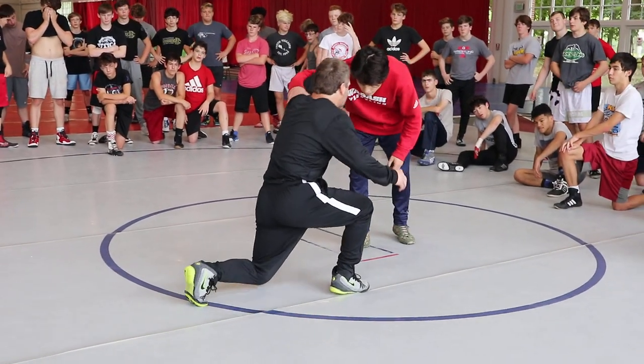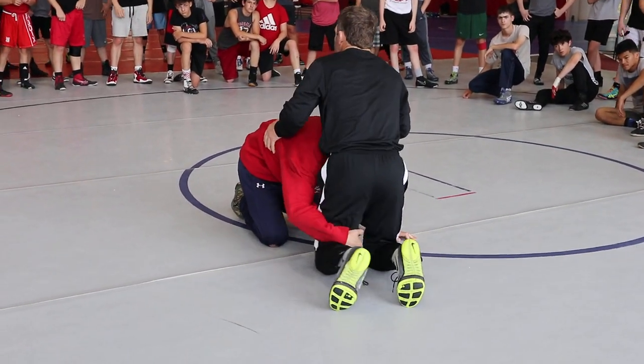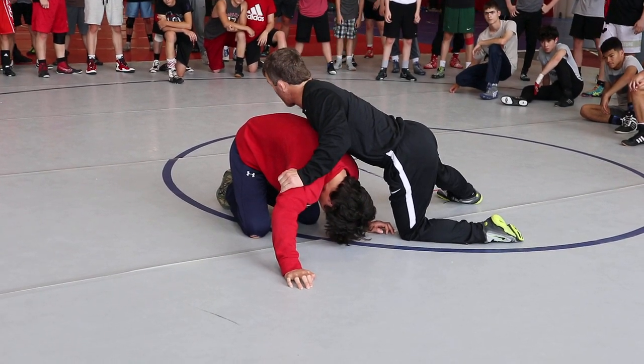Our go-behind — when he attacks me, our go-behind here — as he attacks me and I'm going around behind him, my go-behind is on this leg. This is where the cradle comes from.